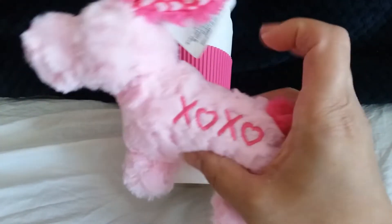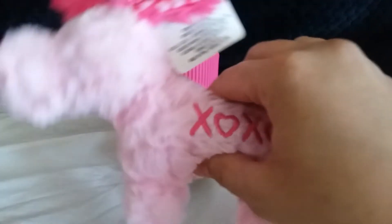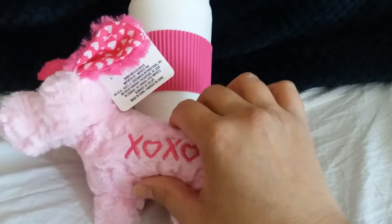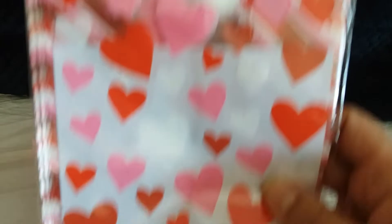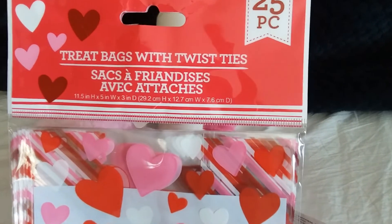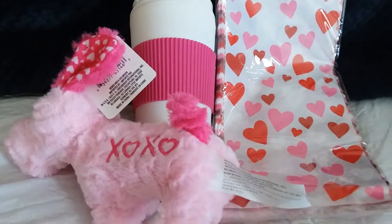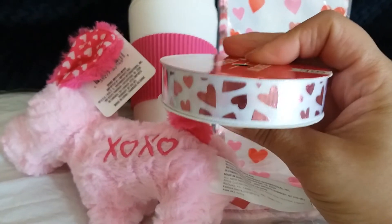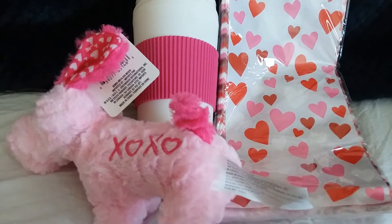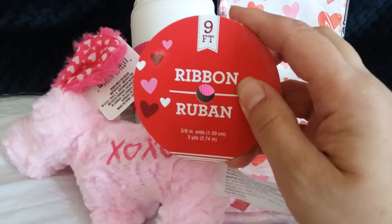I'm going to put this little dog here with the hearts on the ears — I thought that was pretty cute. They have all these for Valentine's Day. The stuff that's going to hold the coffee: I've got some treat bags with a twist, and then some pretty pink ribbon hearts to tie it all together. This one is their Dollar Tree standard with nine feet of ribbon.